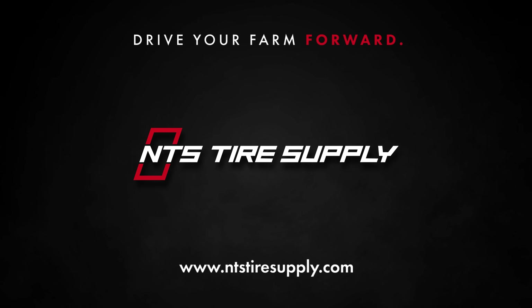This is why you don't want to run the max psi that's located on the side of your tire. You want to set your tire air pressure to the minimum that you can run with the working conditions that you're doing.